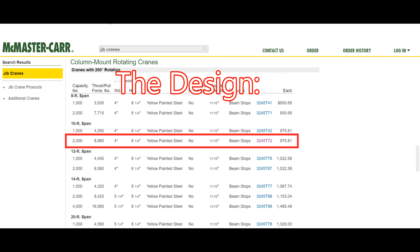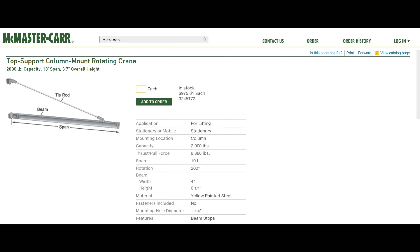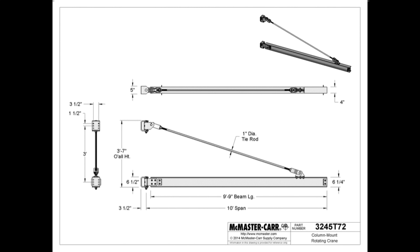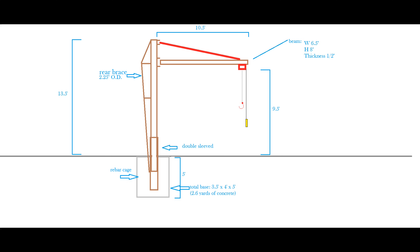Perhaps the biggest help came from McMaster-Carr's website. They have a great selection of jib cranes, so I found the largest one that I could fit into my space. I began reading and saw a link for the CAD drawings — this was perfect, it had all the dimensions that I needed. I combined all these things and came up with a very basic design that would fit in my area.